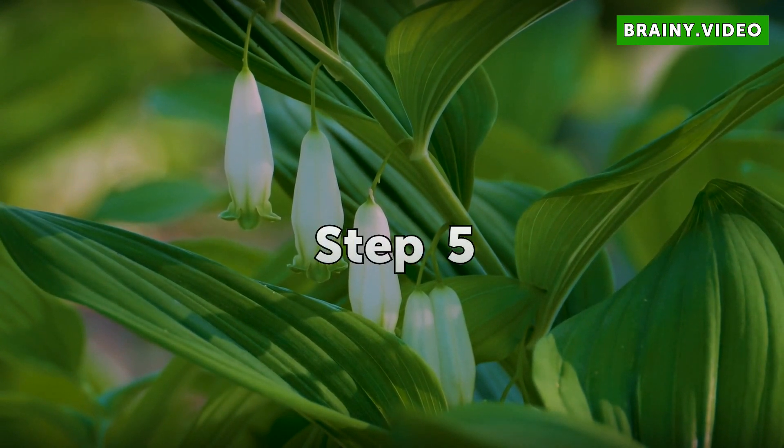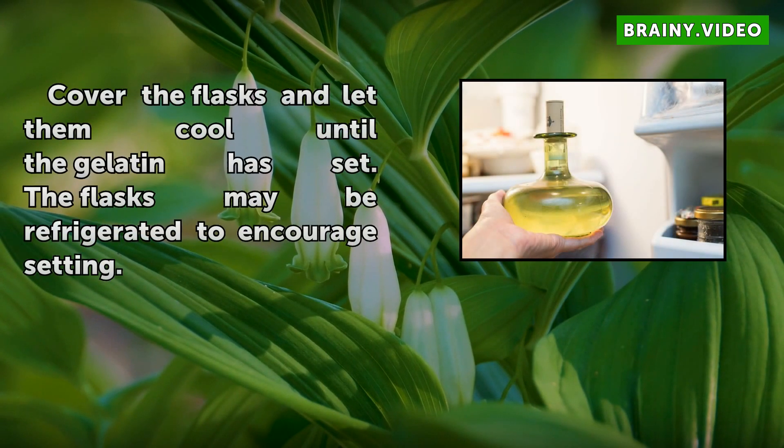Step 5. Cover the flasks and let them cool until the gelatin has set. The flasks may be refrigerated to encourage setting.